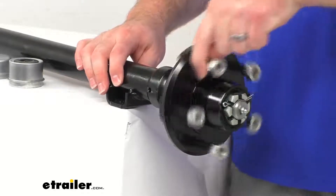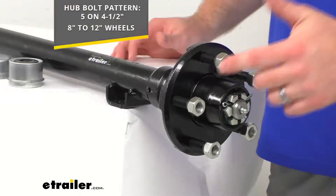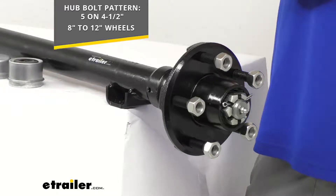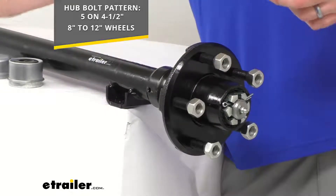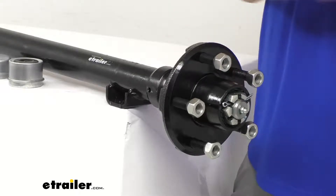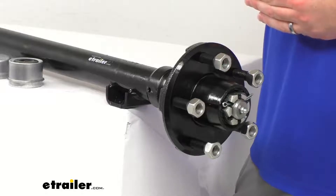Our idler hub is a cast iron construction, so it is going to be very sturdy and durable. It's got a hub bolt pattern of five on four and a half inches, so it is going to work for your wheels that are eight inches up to 12 inches. The idler hub is pre-greased — you get all your bearings, races, seals, and lug nuts included, and your bearings are already packed with grease, so it's going to be very easy to get this installed. You are not going to have to worry about packing that yourself — it is going to save you a little bit of mess and effort.